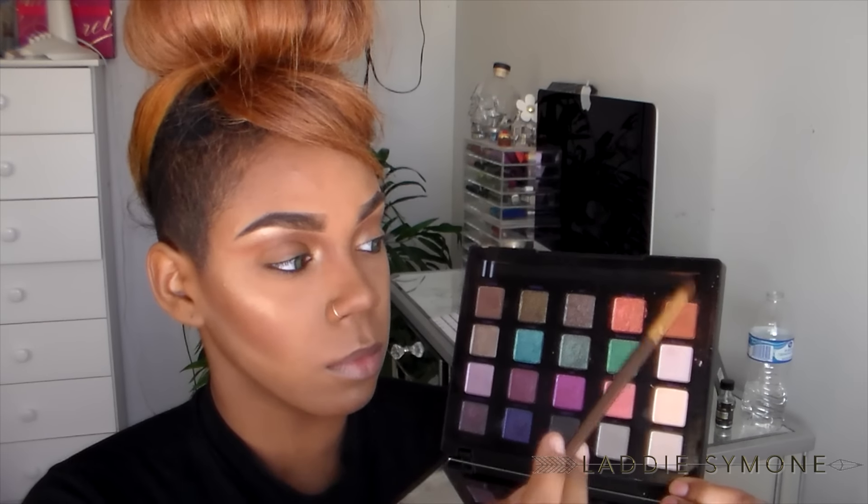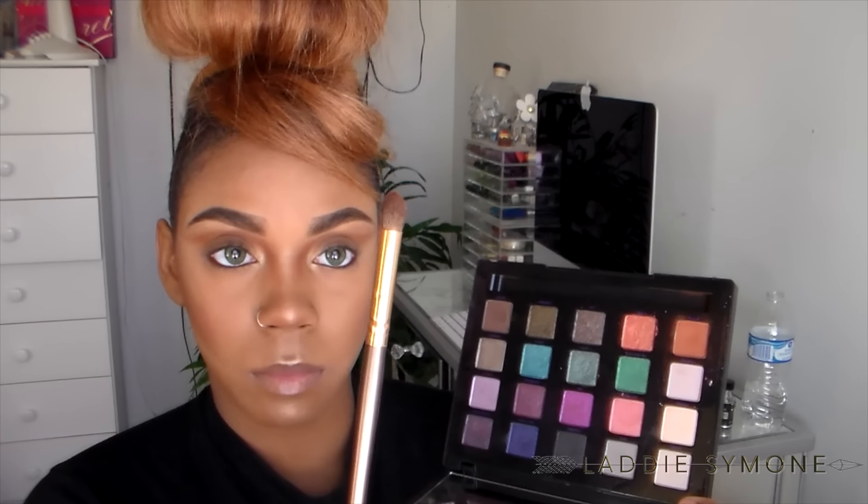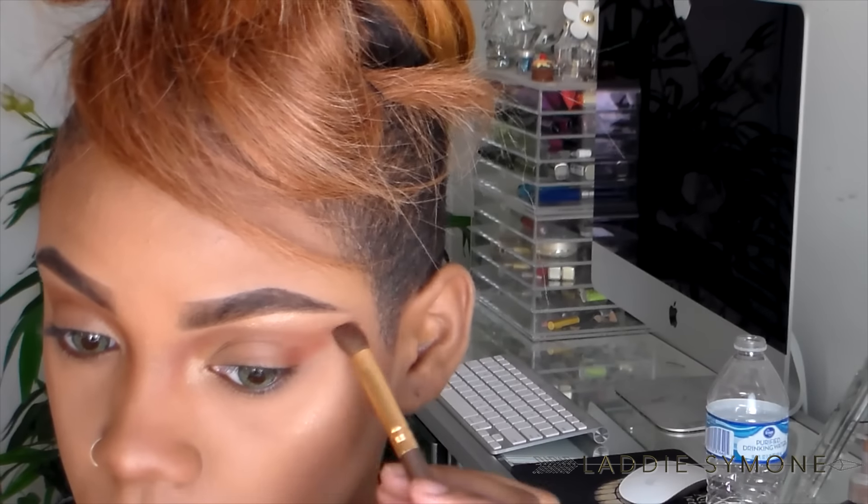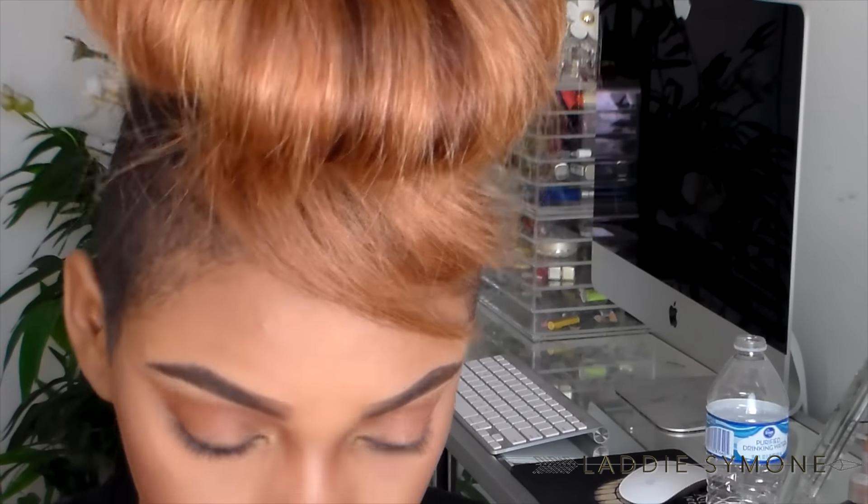First I'm going to take my Vice 4 palette and the shade 'Delete,' take it on a fluffy brush, and connect that to the crease part, just creating like a little cat eye or little V — whatever you want to call it. All the brushes I am using are from BH Cosmetics, they are listed down below, and I'm going to sweep that underneath my eye on my bottom lash line as well.